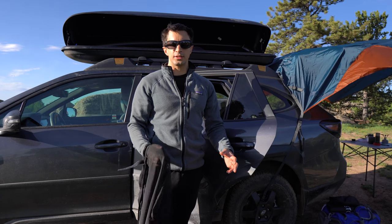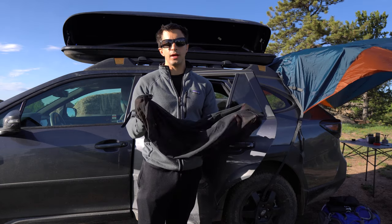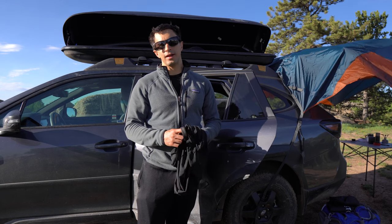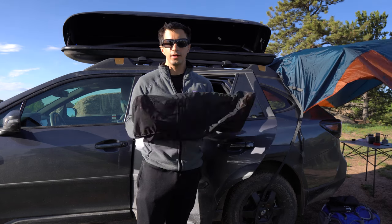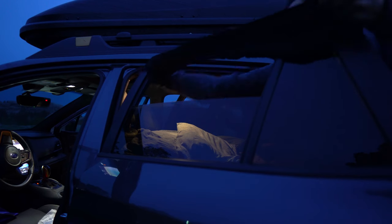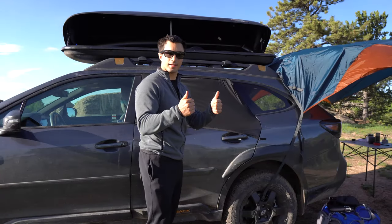One of the best additions we've made are these little mesh window coverings. These have allowed us to keep our windows open at night — they give us airflow in the summer, and in the winter they prevent condensation and actually keep us warmer. They also keep the bugs out and allow us to feel that beautiful mountain breeze. I just put this over the window, close the door, and you're good to go.